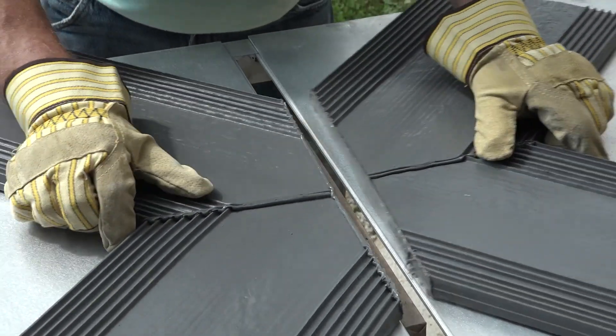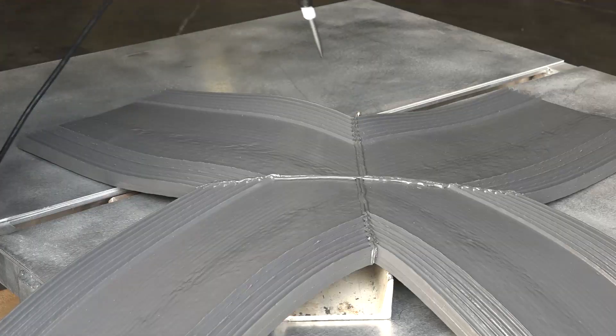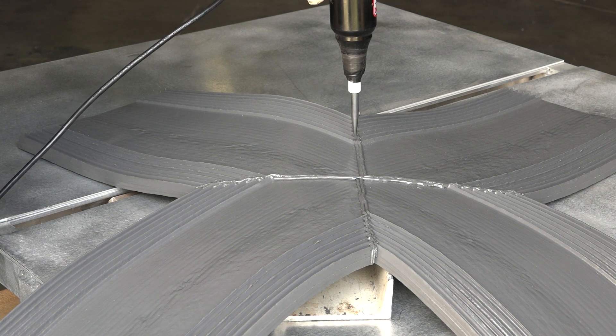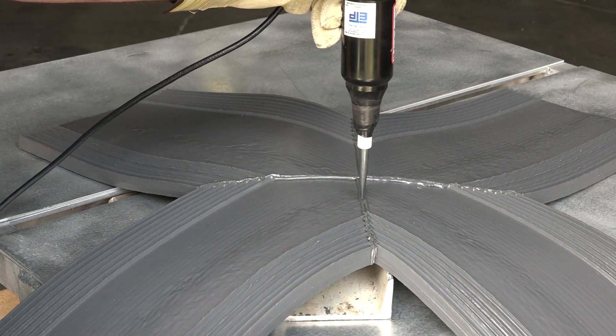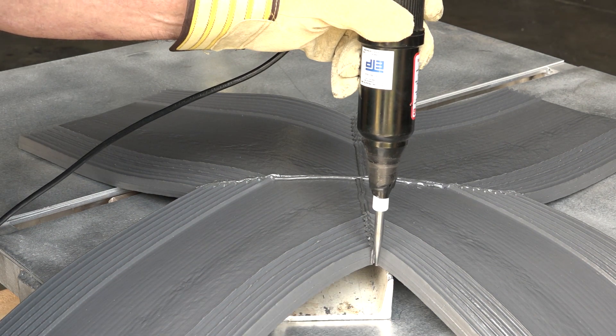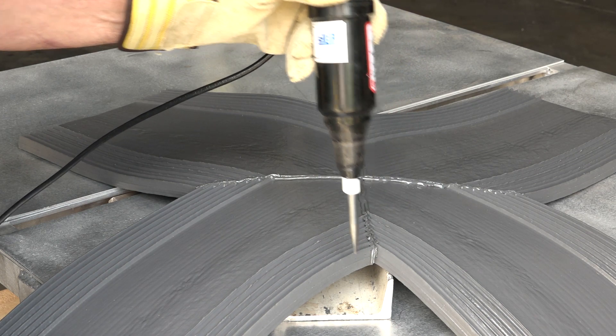The final step is to spark test all splices to ensure there are no voids in the finished seam through which water could pass. In this test, an electric spark tester is used to emit a constant sparking arc with the water stop joint positioned over a piece of steel angle iron.